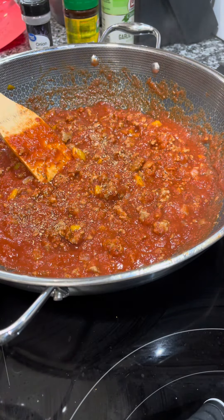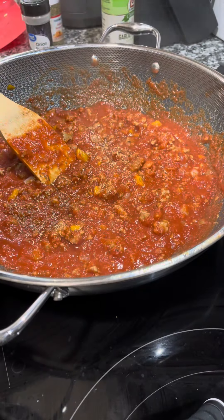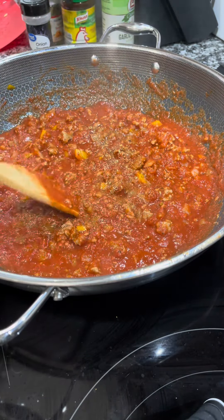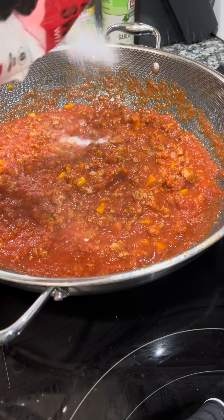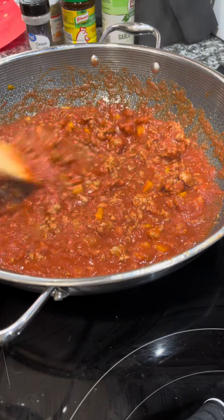I'm also adding chicken bouillon powder, which is great for adding umami and depth of flavor when something is just missing that little something. Since the Better Than Bouillon already has salt, be careful — the chicken bouillon is also salty, so use it sparingly and keep your salt level in check.